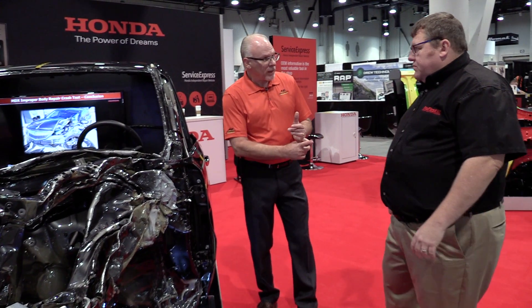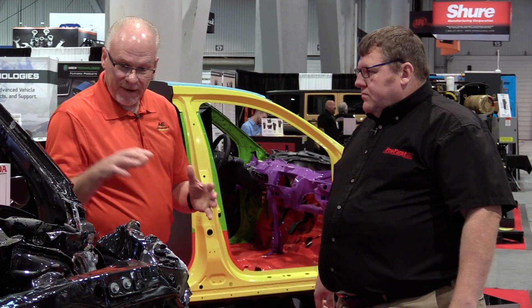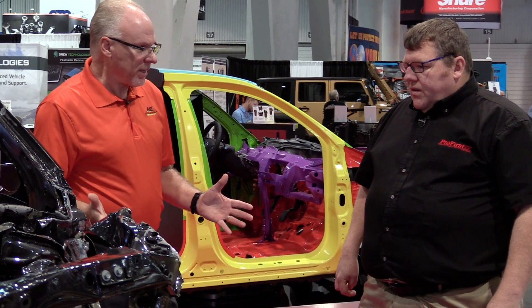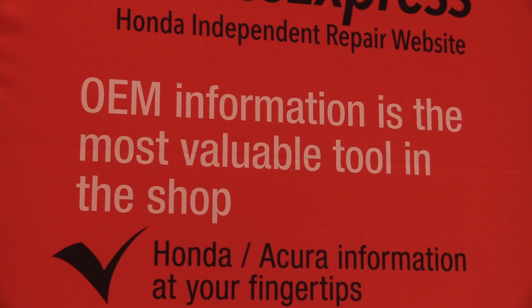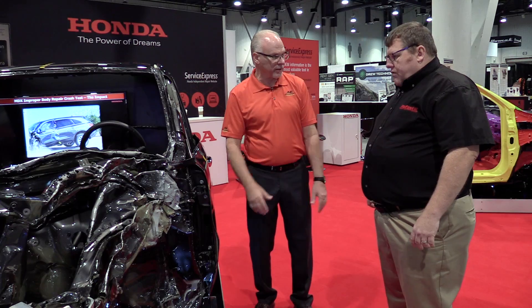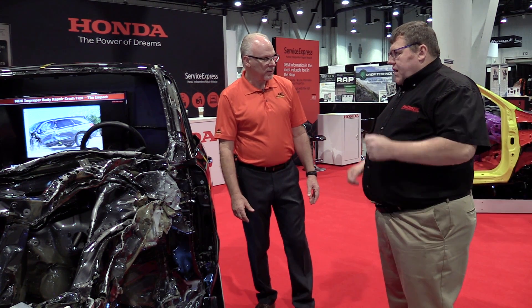If you want to learn more about this, where can you find these repair procedures? Honda started using 1500 steel in 2009, so it's been around about eight years. If you're fixing any Honda products, it's really important to have the OEM repair strategy so proper applications can be applied to that model car. You can't use 2009 strategies on a 2014 — every car is different, must be looked up, and the information referenced every time. This is not a lowest common denominator business anymore.